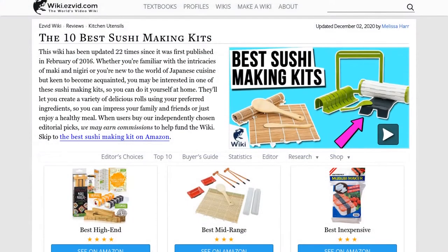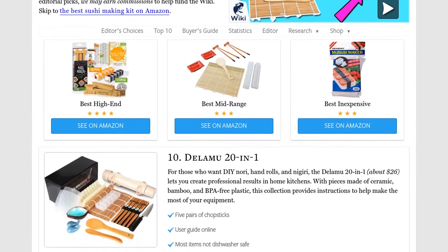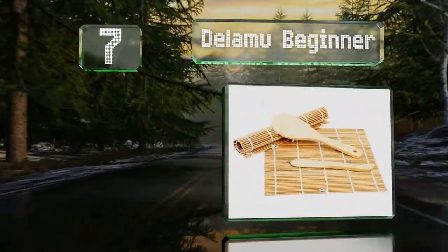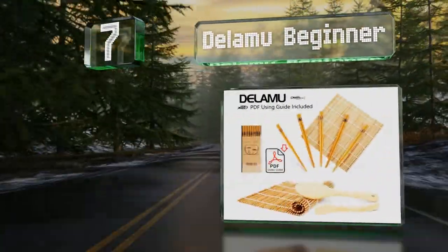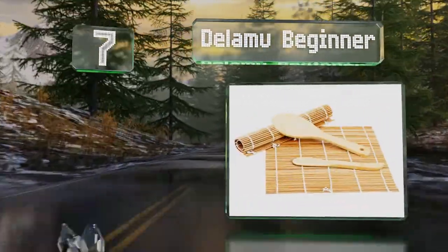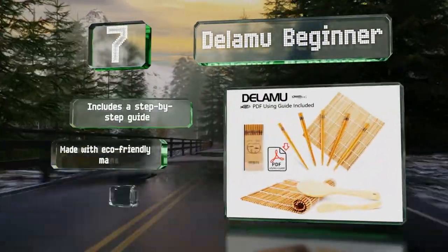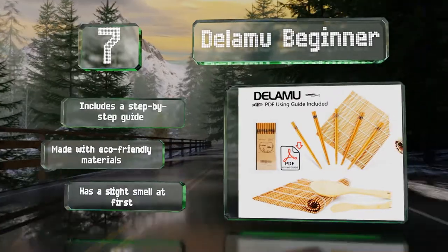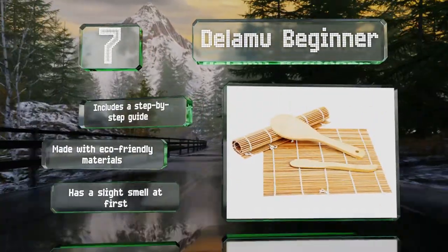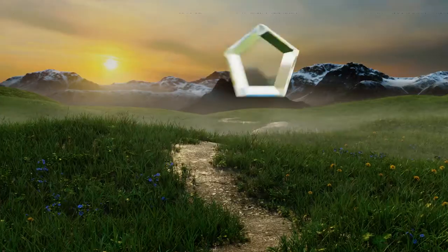Our newest choices can only be seen at wiki.easyvid.com. At number seven, with a rice paddle, a spreader, and five pairs of chopsticks, the Dilamu Beginner gives you everything you need to get started and to serve your handmade creations to guests. The utensils sport cute detailed fish designs for a decorative touch. It includes a step-by-step guide and is made with eco-friendly materials, but it emits a slight smell at first.